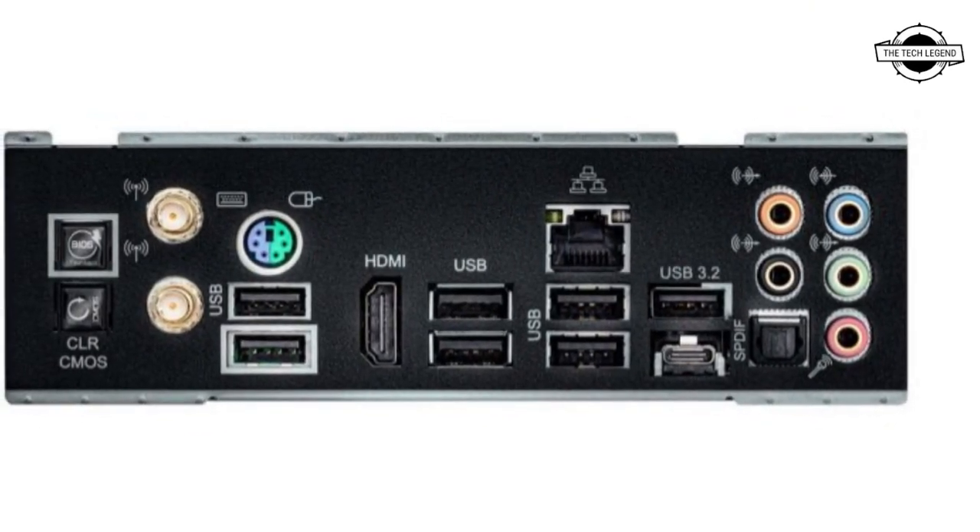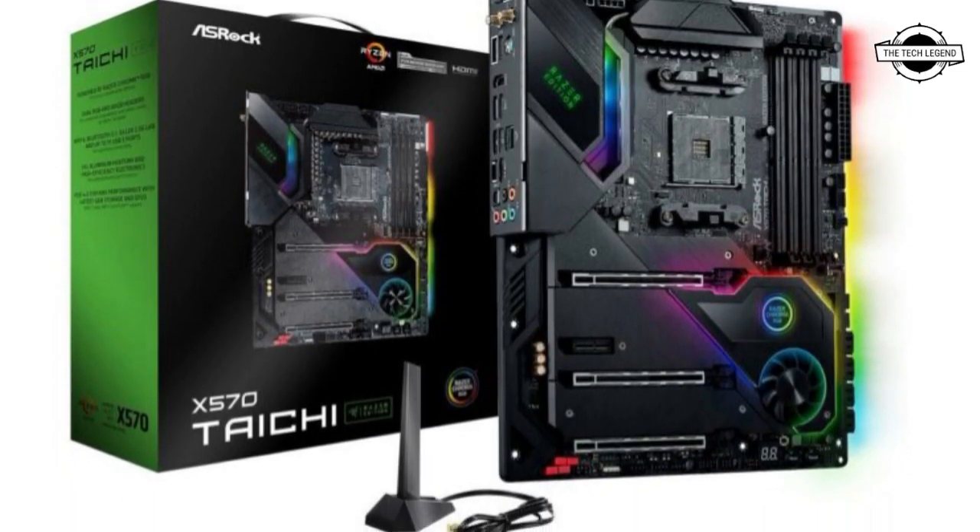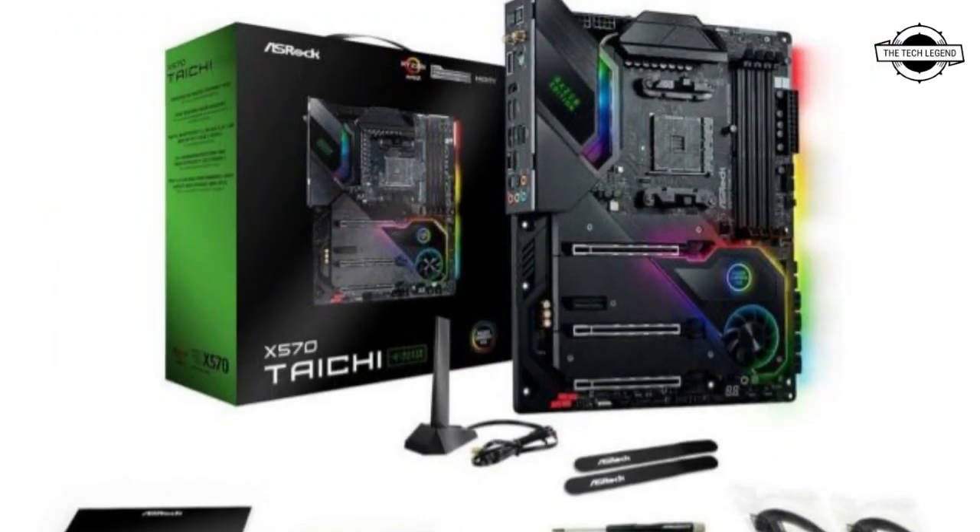The board features 4 DDR4 memory slots which are capable of supporting up to 4,666 MHz speeds and capacities up to 128 GB.